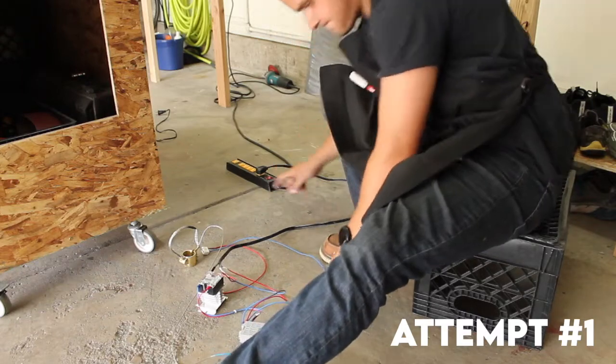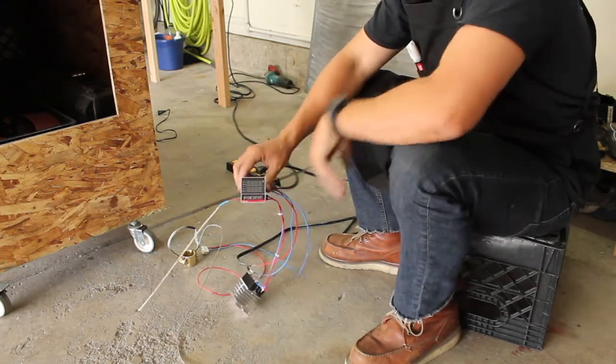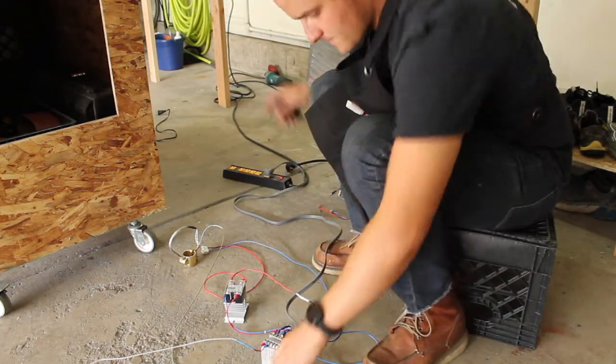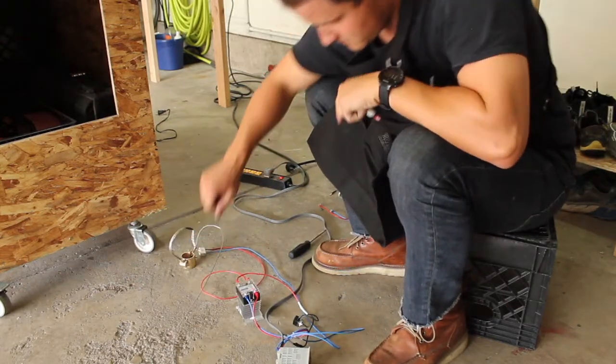I decided to put everything down on the floor — I didn't want it on top of my wood table with electricity and whatnot. We'll turn this on and see what happens. Unfortunately these electronics are giving me a ton of trouble. I think I have an idea of what I'm dealing with, but realistically the best thing for me to do is just take a break and go do some research.